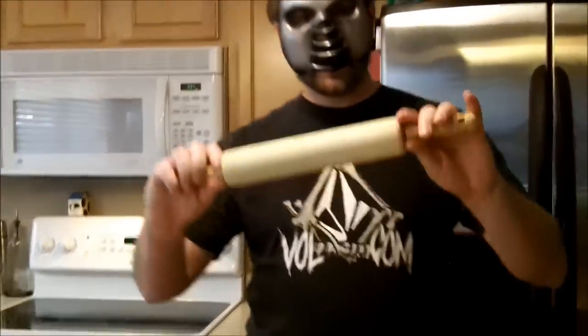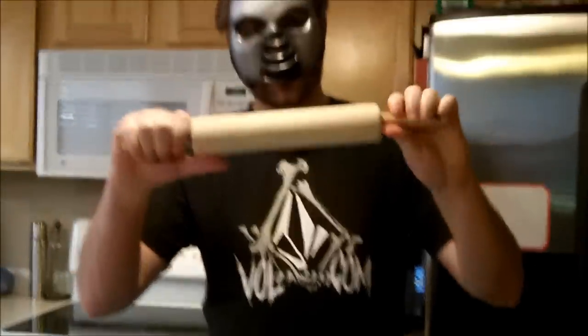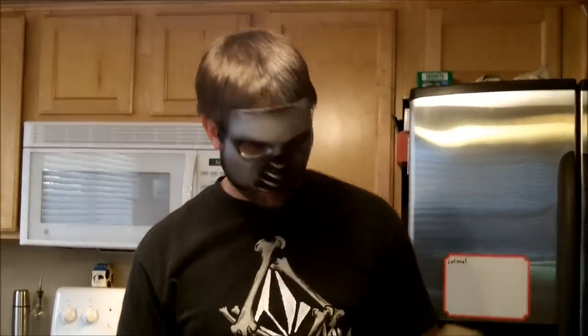First, I want to show you the equipment that you're going to need. You're going to need every single one of these items throughout the process. First things first, you're going to need a rolling pin. This is extremely important and it must be made out of wood. Second thing is you're going to need a whisk. Everybody needs a whisk in the kitchen, especially if you're a badass gamer.